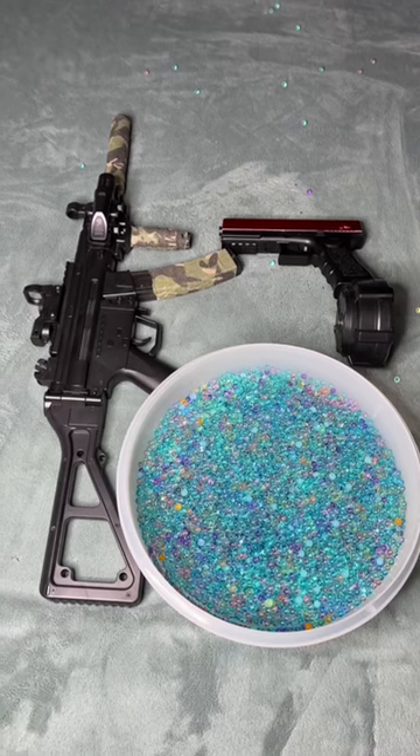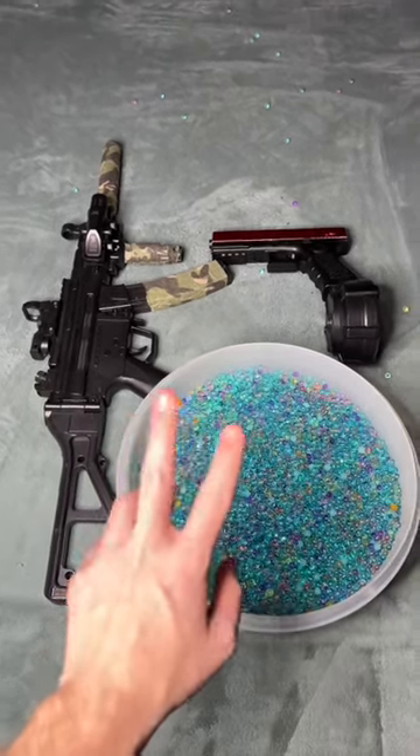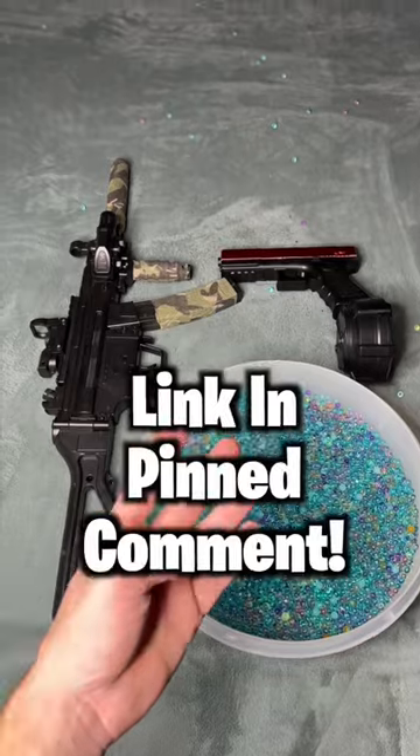The seamlessly switchable firing mechanisms make these two gel blasters very unique and cool. I'll leave a link to both of them in the pinned comment.